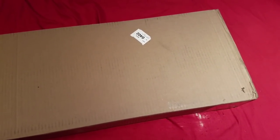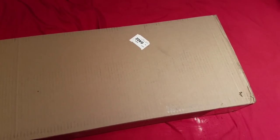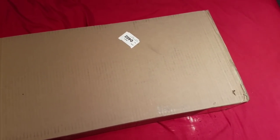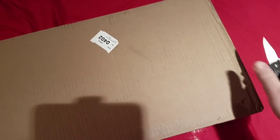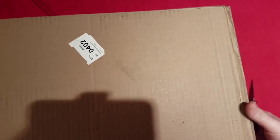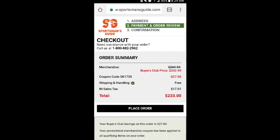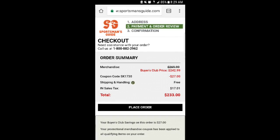It just came in today, shipping was free actually. The deal is so great I couldn't pass it up — it cost me $215 with free shipping. I got this gun for 200 bucks; I cannot beat that for a gun like this.